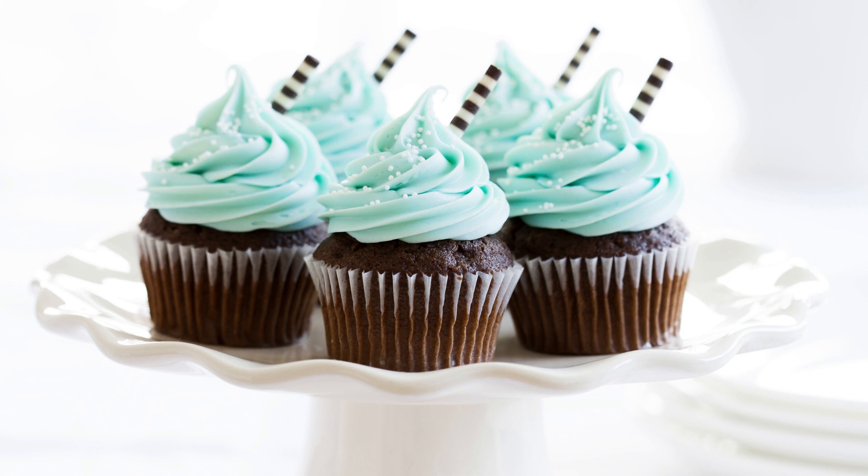Serve and enjoy. These chocolate bourbon cupcakes with butter pecan frosting are a decadent treat that will satisfy your sweet tooth and your love for bourbon. They're perfect for special occasions or just for indulging in a delicious dessert. Try making a batch today and see for yourself.